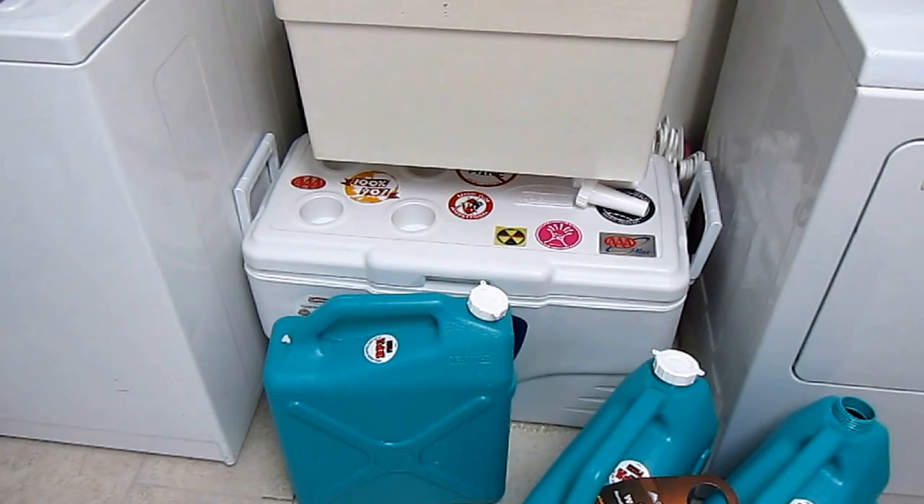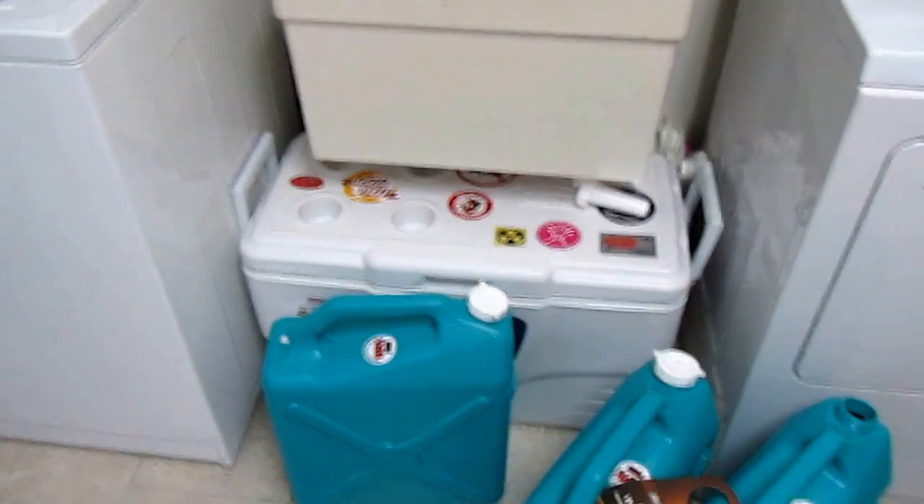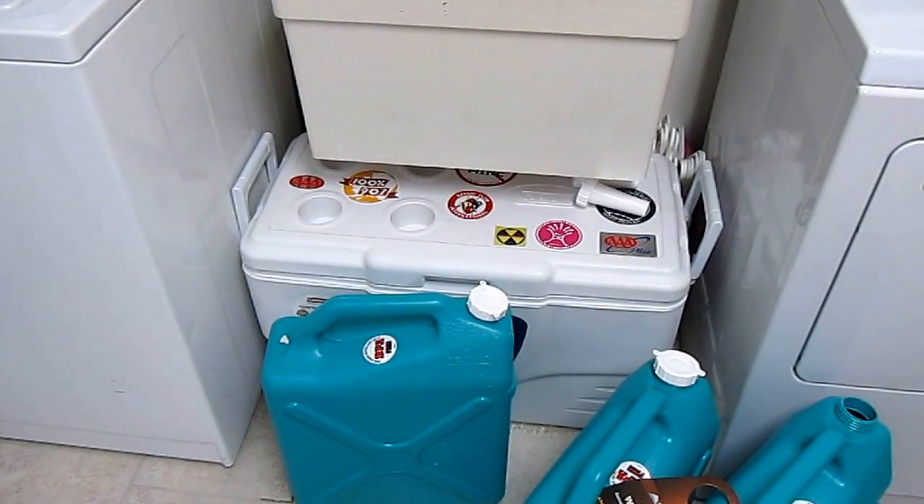If you are concerned with water — which everyone should be — go find some containers that are BPA free and a nice size that will work for your family. Larger ones are really going to give you the benefit of peace of mind knowing that you are prepared. Please subscribe to the AlaskaGranny channel — have a wonderful day!